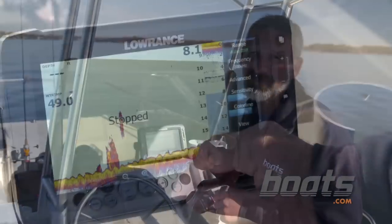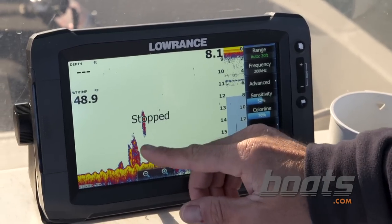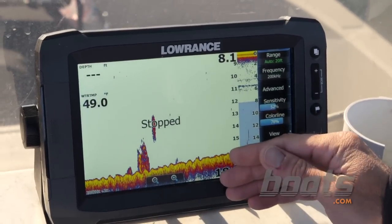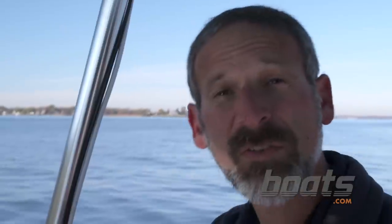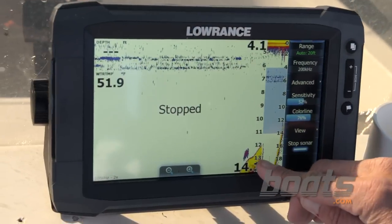When you see blobs and patches like this, you're looking at small fish — maybe some perch on the bottom or some bunker swimming around. Other than those fish symbols, most of the auto functions on a modern fish finder are pretty darn good.